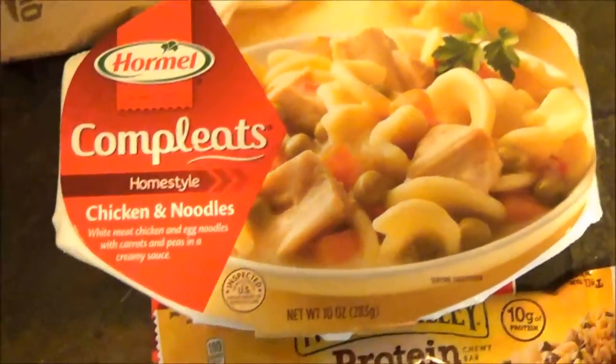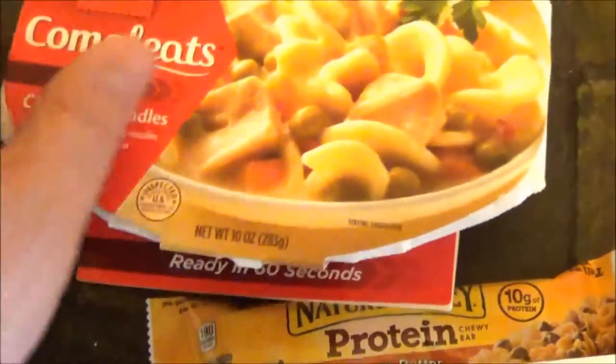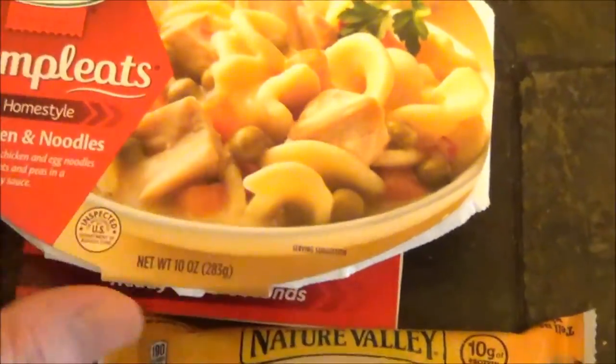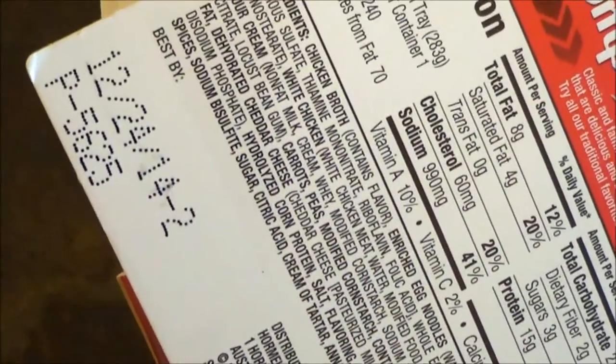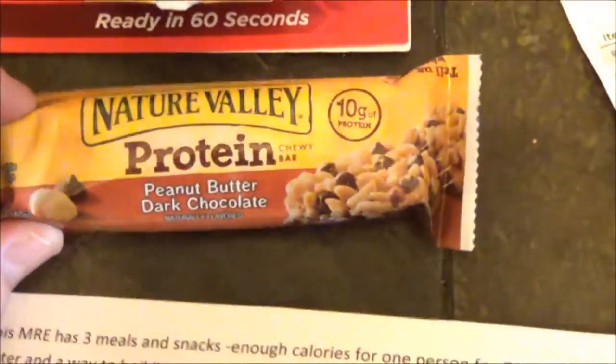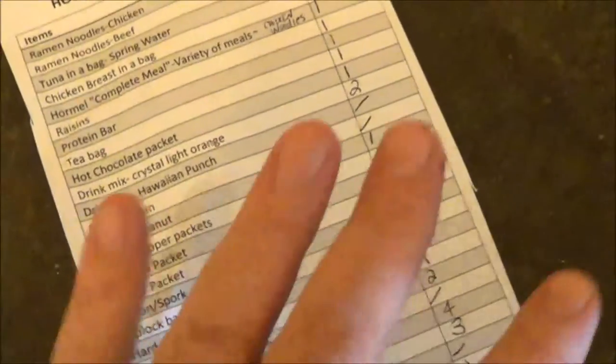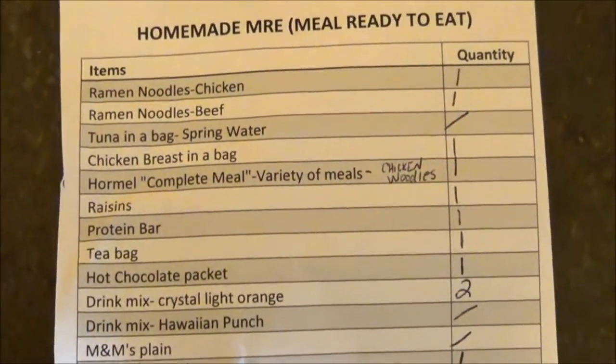There's a Hormel Complete meal — I'm basically going to cut off all the outer packaging and just tape the top on so I know what it is; it takes up less packaging room that way. This one is marked for 12-24-14 but it's going to be vacuum sealed as well. Then I have a Nature Valley protein bar going in there, and of course the condiment bag I just showed you with all the goodies in it. My checklist is now complete with everything that's in this MRE.